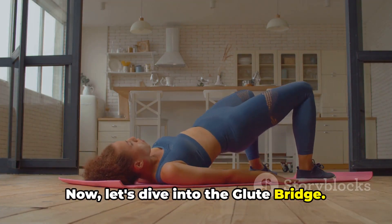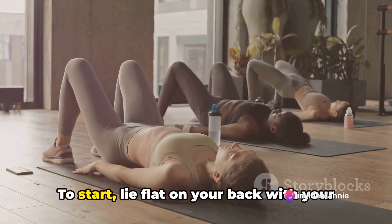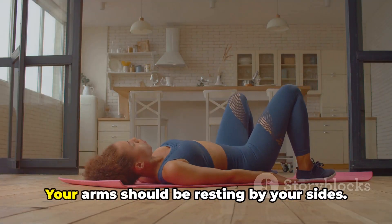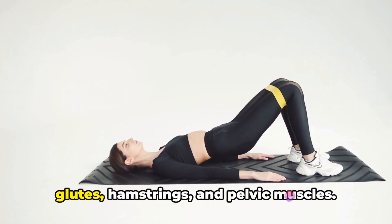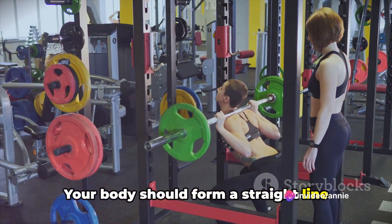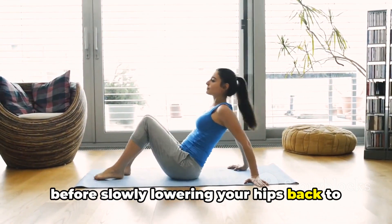Now let's dive into the glute bridge. This exercise is a superb way to target your glutes and hamstrings, but also your thighs. To start, lie flat on your back with your knees bent and feet flat on the floor, arms resting by your sides. Pushing through your heels, lift your hips off the ground by squeezing your glutes, hamstrings, and pelvic muscles. Your body should form a straight line from your shoulders to your knees.